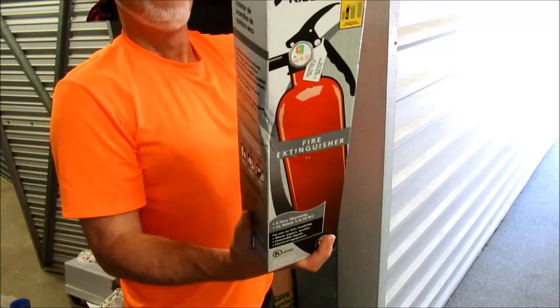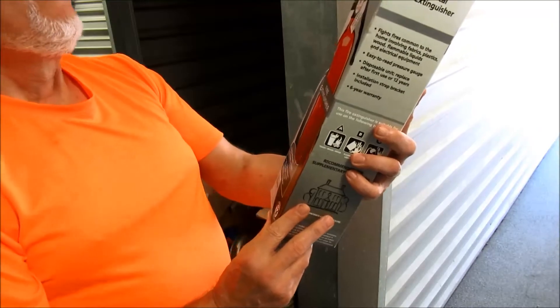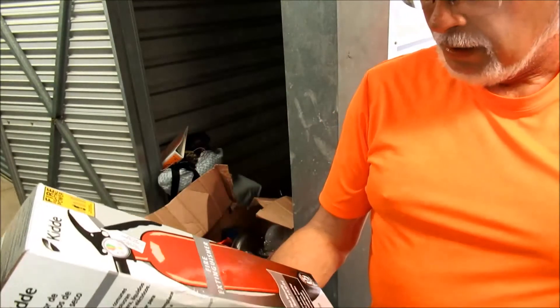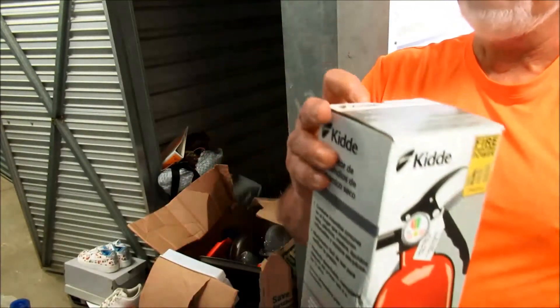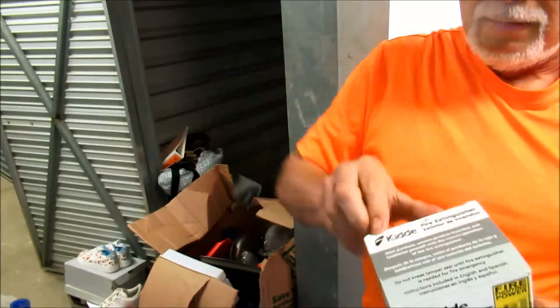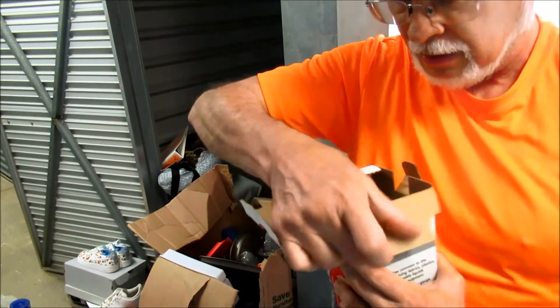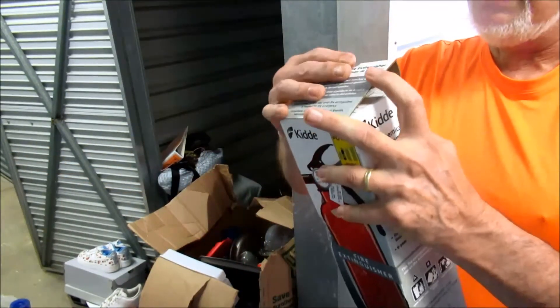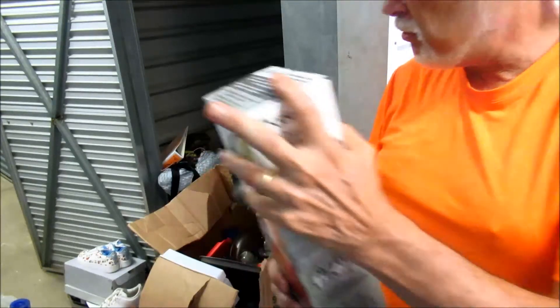Look — brand new fire extinguisher! I'm gonna keep this. This is something you should always have available. Brand new in the box fire extinguisher. Not sure what that other thing is, but that's a nice find. Usage profit.